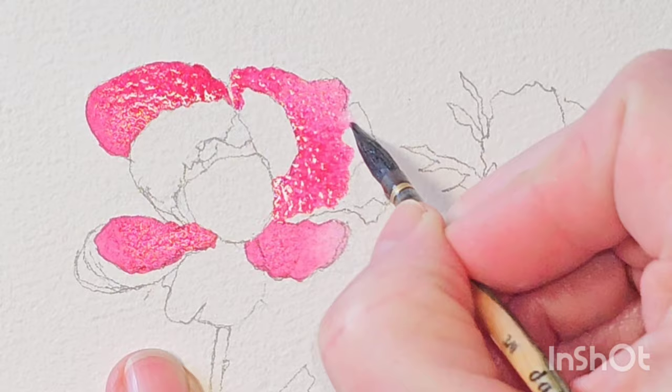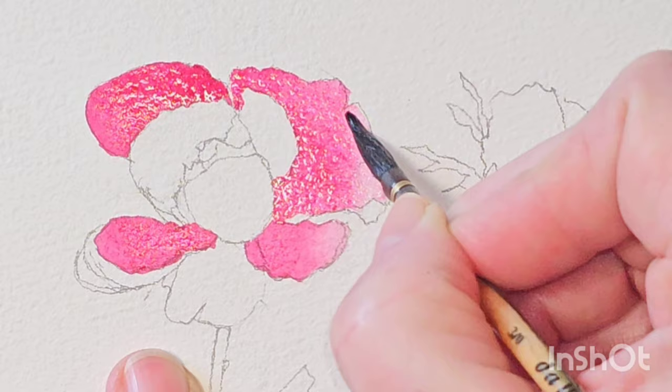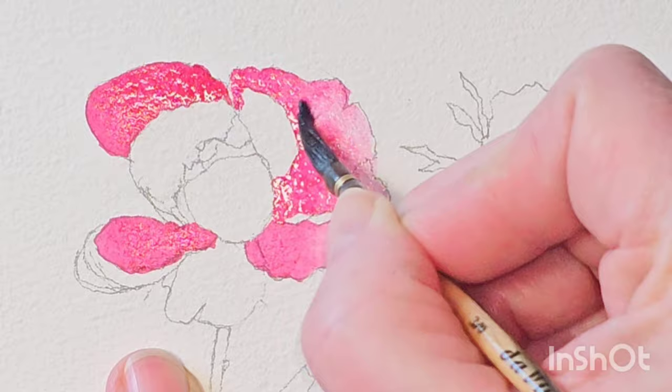Because that paint was very wet, there was a lot of water there, so it's pulling a lot of the paint out as I go. I need to wash more of the paint out of my brush as I go out the way, and I'm going to push some of that paint back into the centre as well.